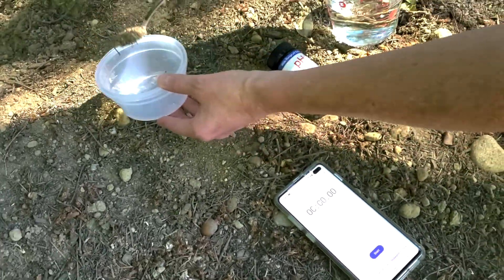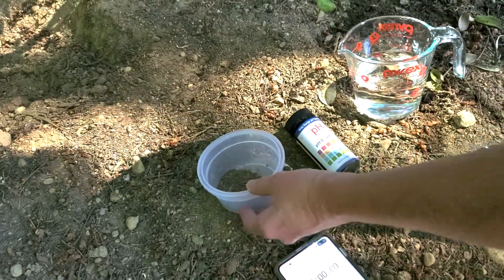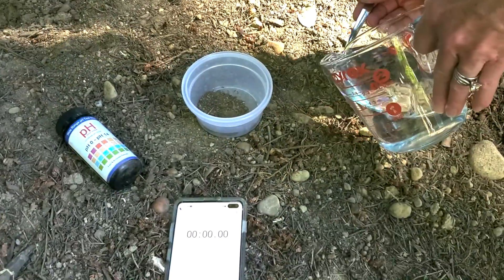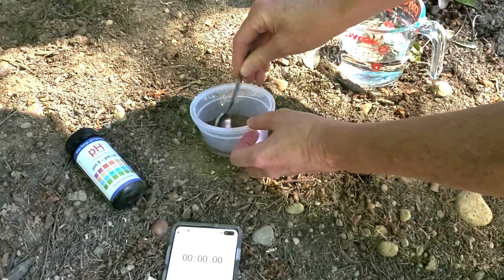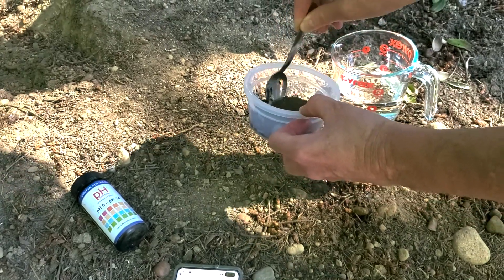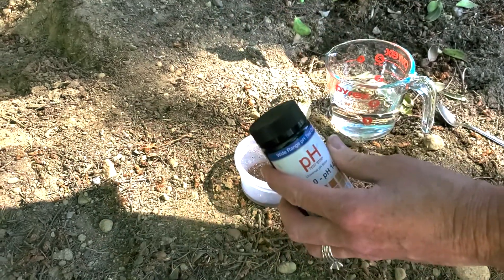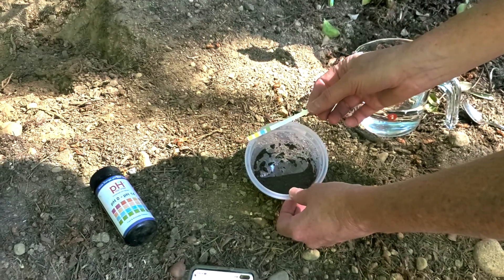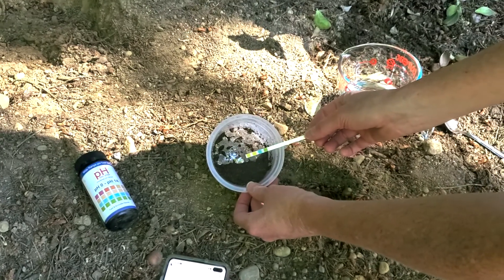We need two heaping teaspoons of soil and six teaspoons of water. Now everybody, we stir it up and make a slurry — playing with mud! Okay, we're taking out a test strip and we've got it ready. We're going to tip up our container to get all the liquid into one area so we can really dip that test strip.